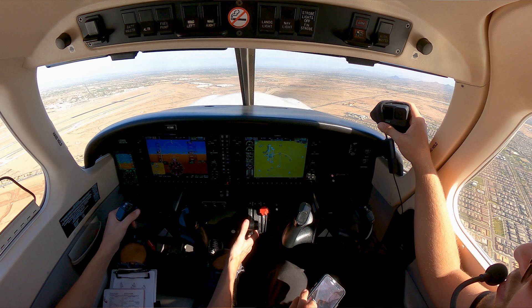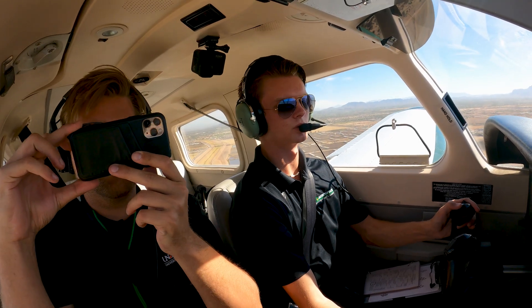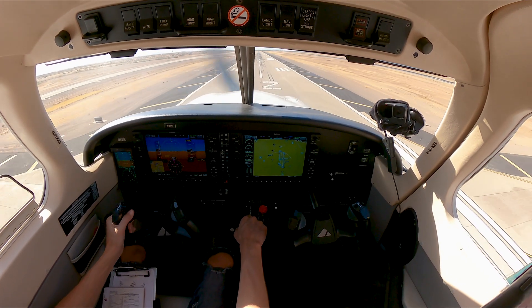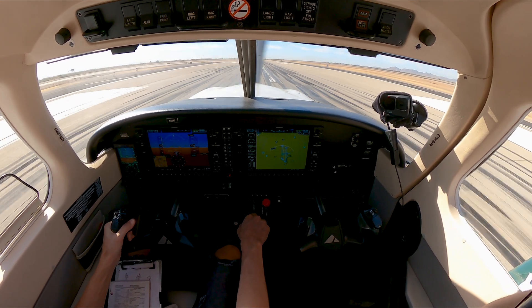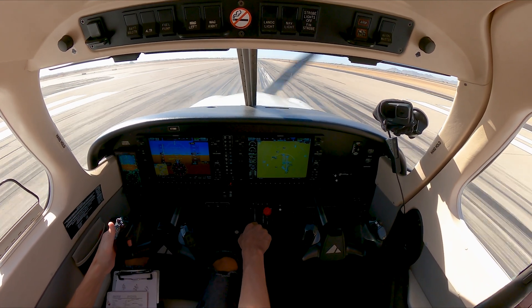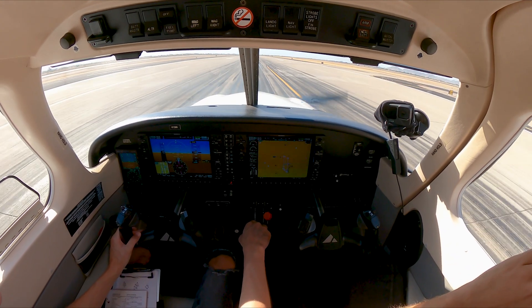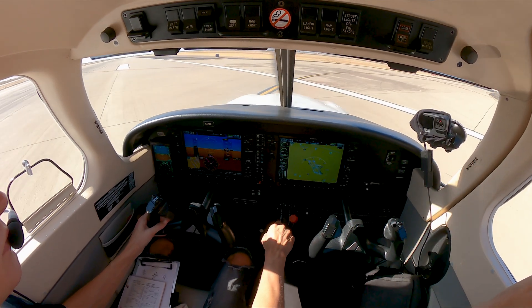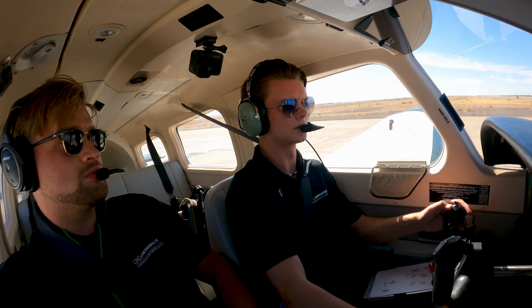2-7-29, R1-12, 3-9 traffic just off your left, 1-800, and about the Charlie helicopter. 2-7-29, Gateway Tower, cross 1-1 to ride a kilo, contact ground. Cross 1-2 ride a kilo, then on the ground. 2-7-29.